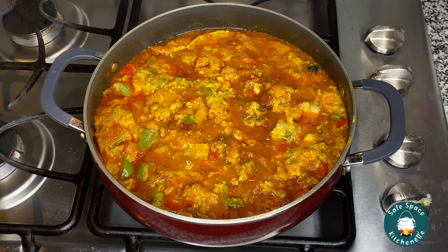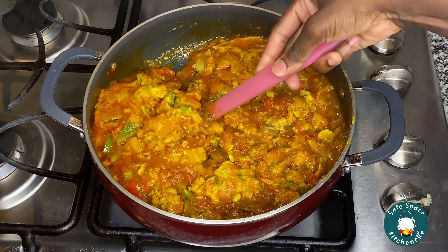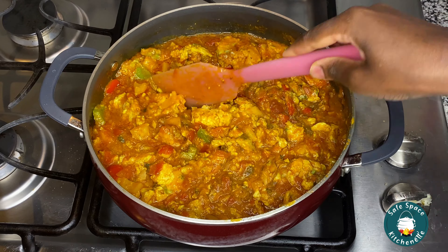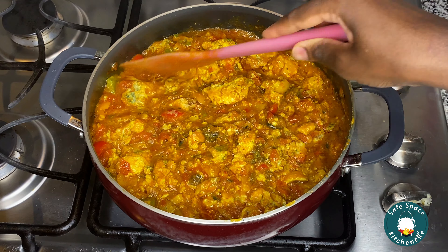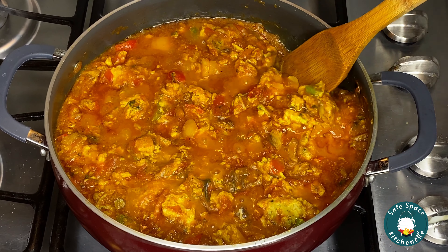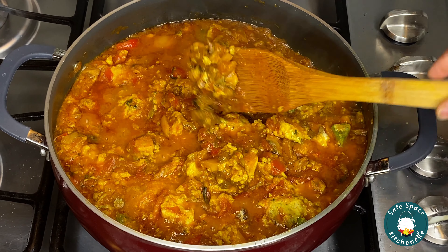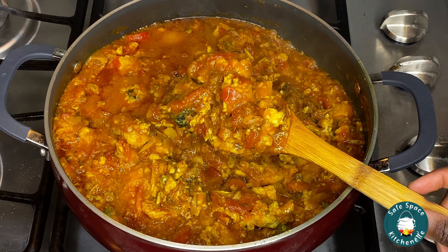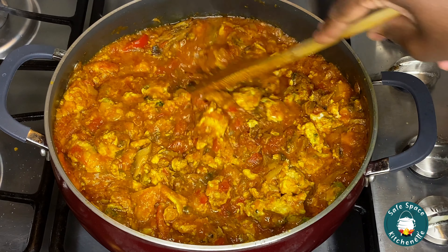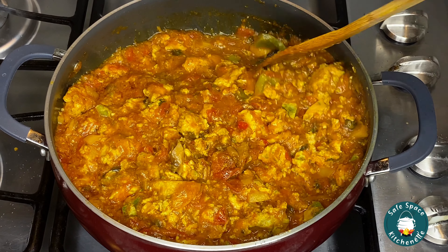I'm going to add my salt now. I always wait to the very last minute to add salt, because once you add your seasonings and spices, sometimes you don't need it. I also put a little bit of salt in my eggs at the beginning, so I didn't want to overdo it. I tasted it and it is perfect. I'm going to let this simmer for a little bit and it is done! This is the texture I like my egg stew — it smells so good.